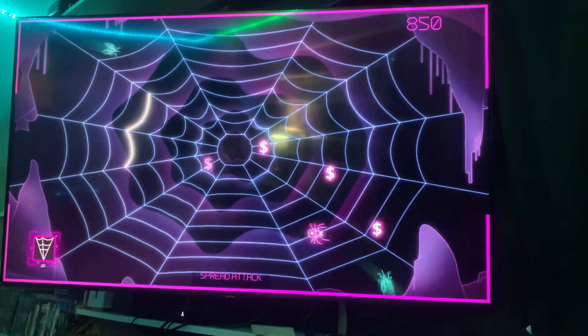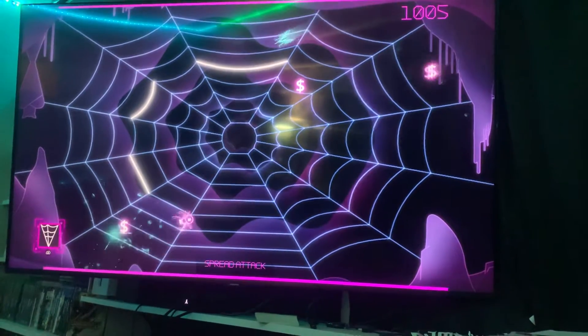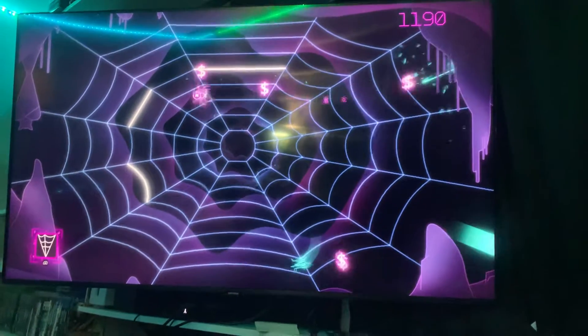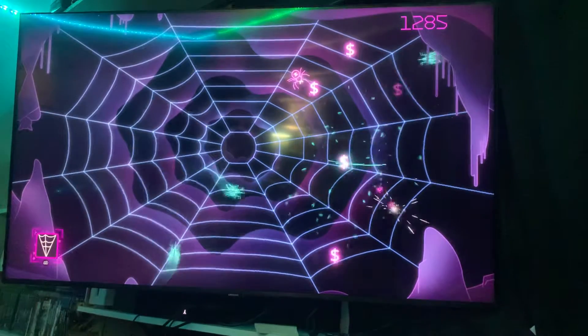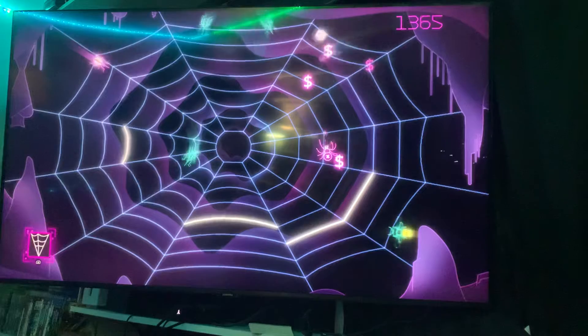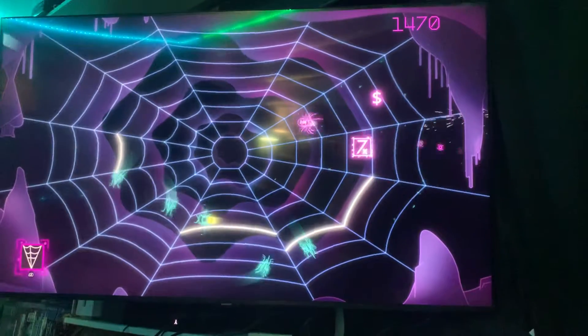I've almost done 4,000 — he almost has 4,000. I almost have 7,000. It's pretty awesome because I just showed him Black Widow on the At Games Legends Ultimate today, and now he's playing the Recharged version, which he likes much better. It's a lot of fun, it's pretty addicting.